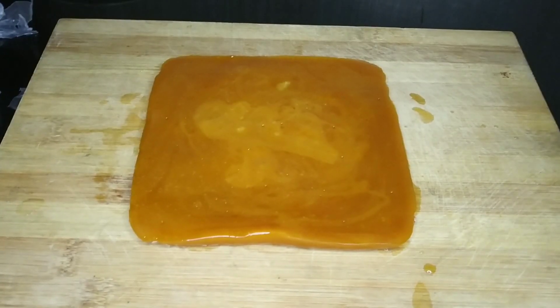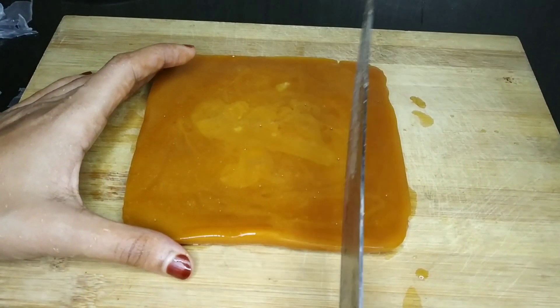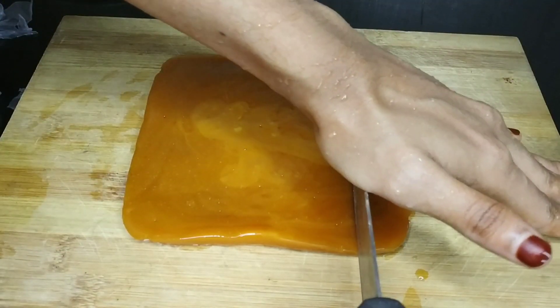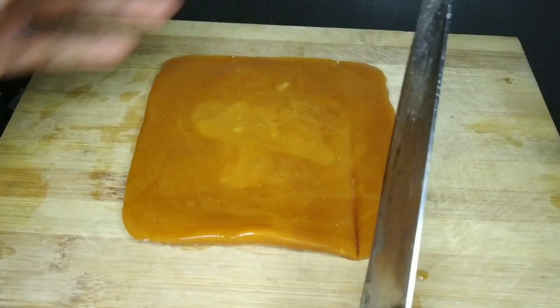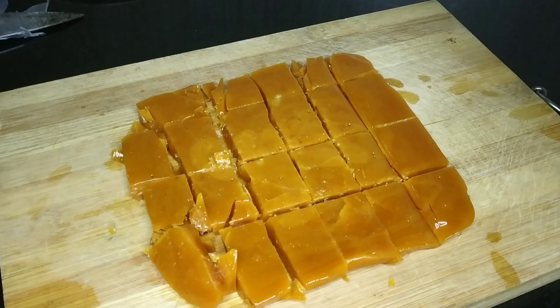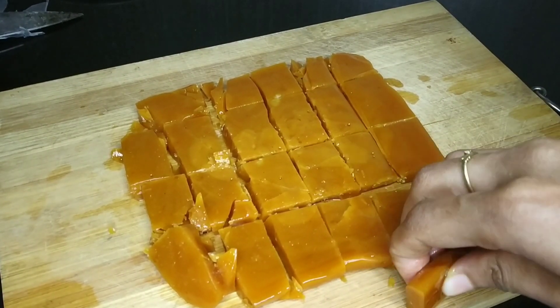I will cut it in the pan and cut it into shape. This is a good way to cut it. I have cut it into the shape.